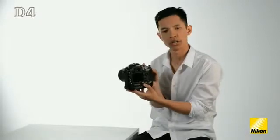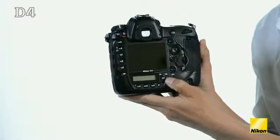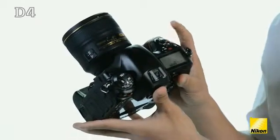The live view switch here at the bottom has two dedicated options, one for stills and one for video. And the record button is now placed logically next to the shutter release for practical operation.